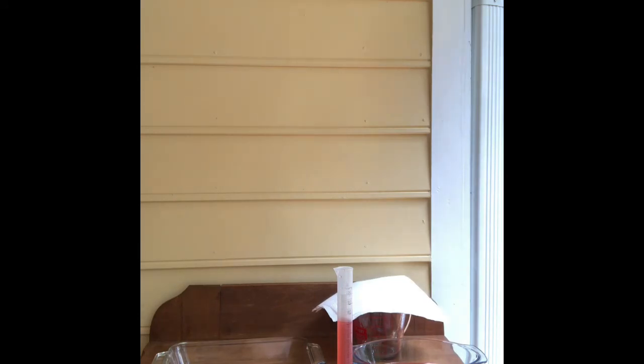Now I will do the same procedure. I will repeat this procedure for the other four paper towels.